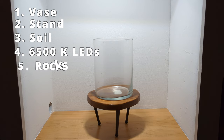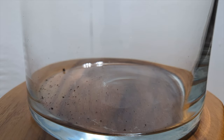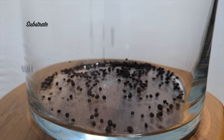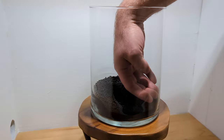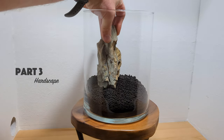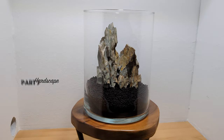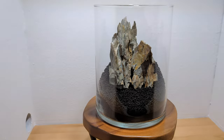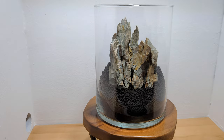I used Dragonstone for the hardscape and snagged some plants from an established aquarium. Pour the soil in and slope it towards the back. Even in such a small area, you'd be surprised to see how sloping it can create a sense of depth. Mess around with the rocks in different formations till you get what you want. Since I was going for a rugged mountain look, I went with really sharp pieces of Dragonstone and made sure to pick pieces with a lot of texture.